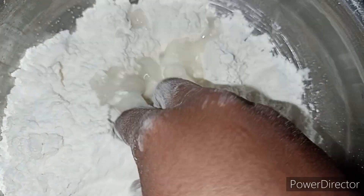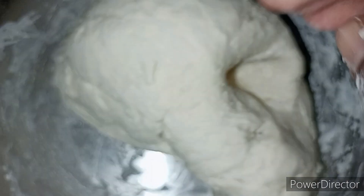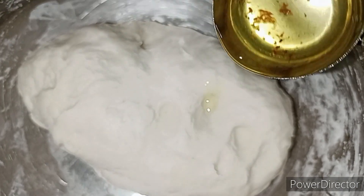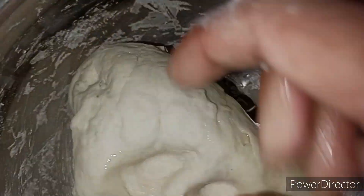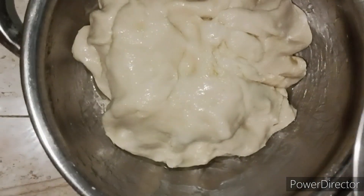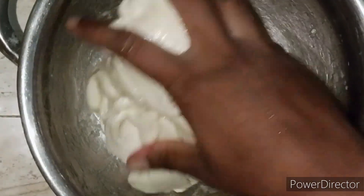We are going to put it on top and add salt. Then we are going to add salt. I will add the oil — I will add 1 cup of oil. I've done so much for my oil.